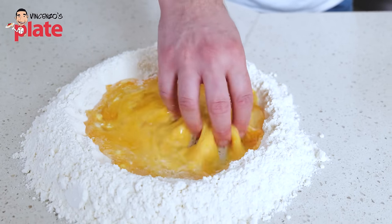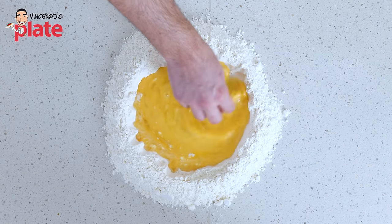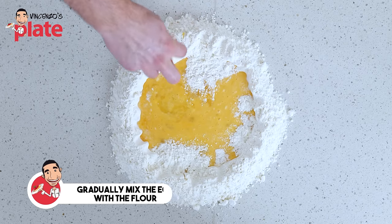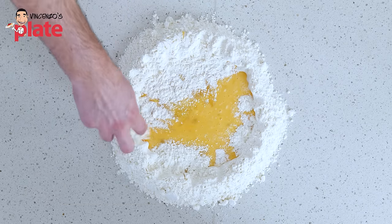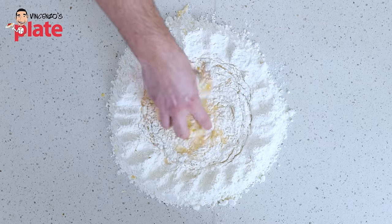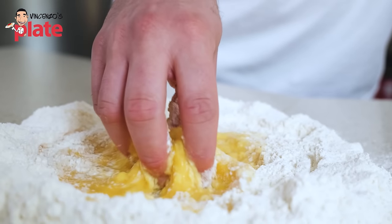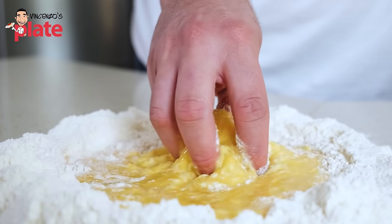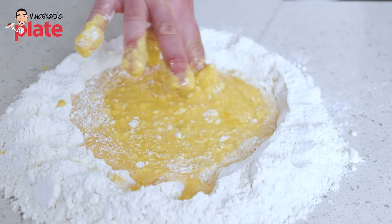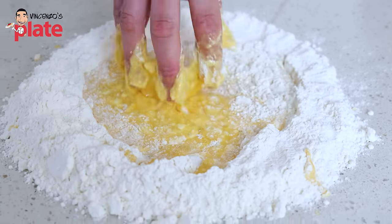What I'm doing now is basically mixing the eggs. I want this to become a nice orange color. Now, a little bit at a time, I'm gonna add flour in there so we can make this creamy, a little bit creamy. I'm only using one hand for this process — be a bit gentle, because we do not want the eggs to escape from the well. Make sure nothing gets stuck at the bottom. I'm gonna keep adding the flour. As you can see, it's becoming thicker and thicker.